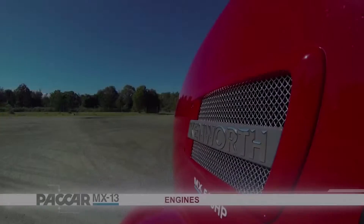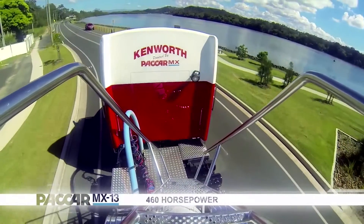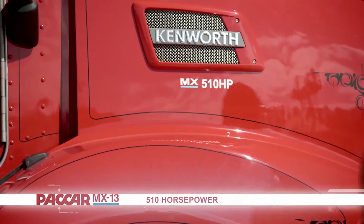The engine comes in two horsepower ratings: 460 and 510 horsepower. The 460 horsepower develops 1700 foot-pound, whereas the 510 horsepower delivers 1850 foot-pound.